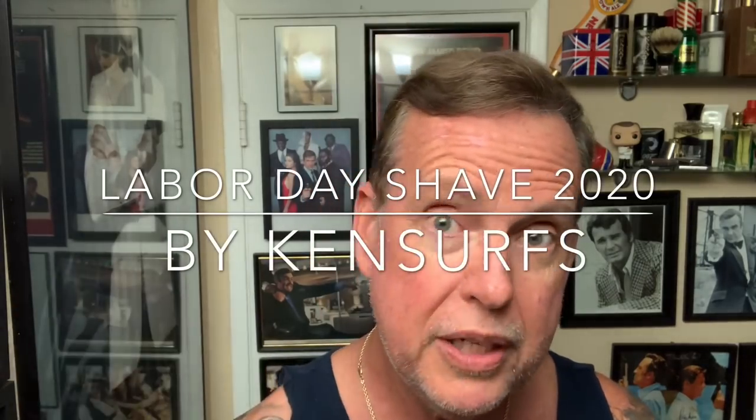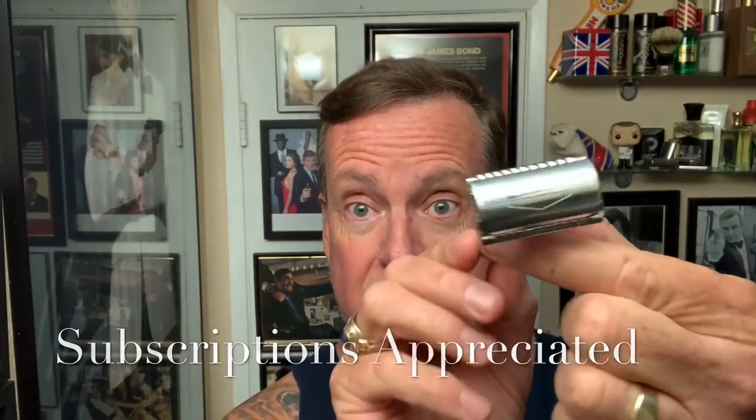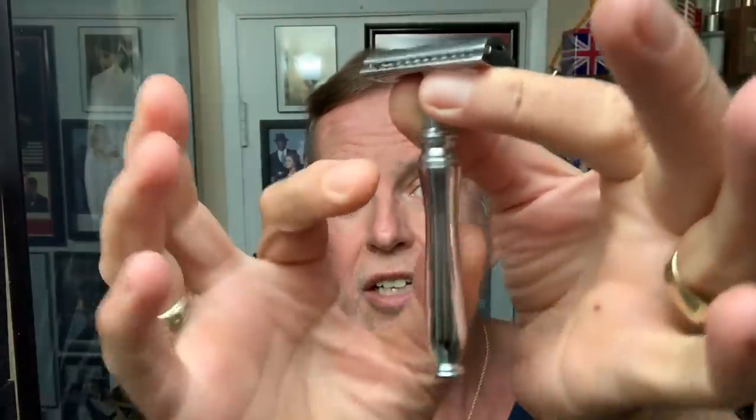Hey everybody, Ken Serfs here and it's time for a Labor Day shave. We're going to be doing two new products today. They arrived last week, I just have not had a chance to get to them. The first comes from Global Shave Club and it is the Sierra Razor — a three-piece razor with a solid, polished, stainless steel handle. And actually this is nice and heavy.